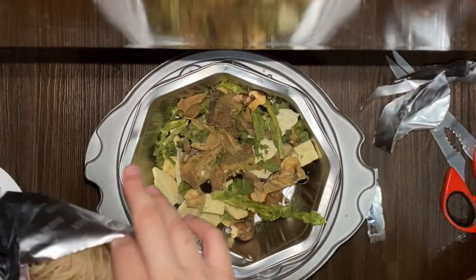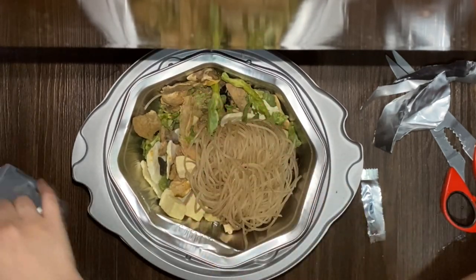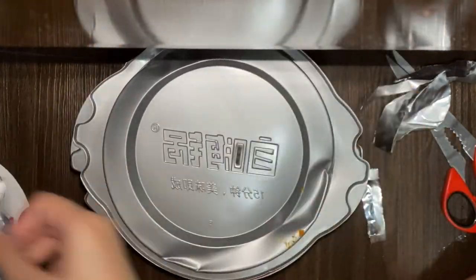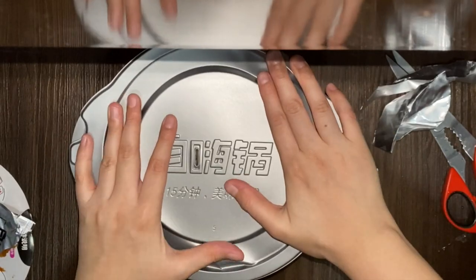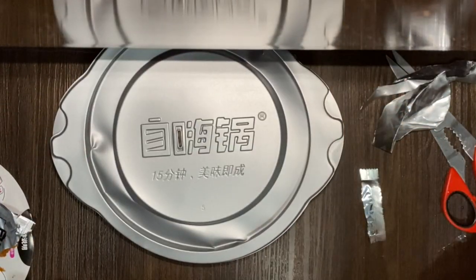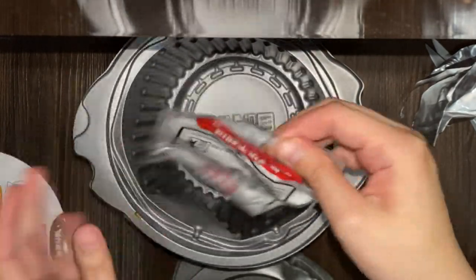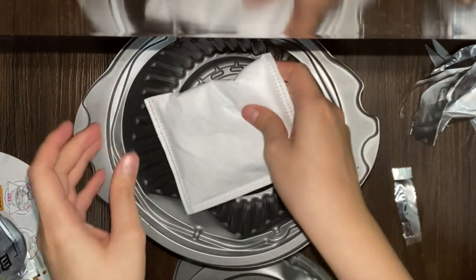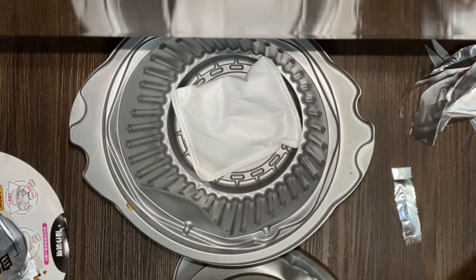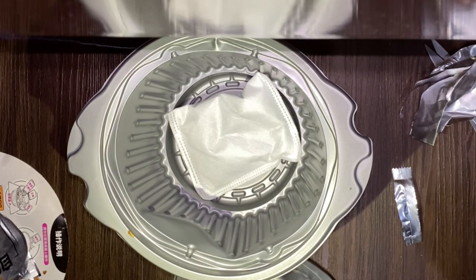This one looks like dried veggies — maybe when I boil it, it'll become like a normal veggie. I'm putting the noodles in now. I think that one is a glass noodle, it looks like it. I closed it up, and I think I have to put water to cook this and to activate the heat pack. My friend told me I have to put a little bit of room temperature water.